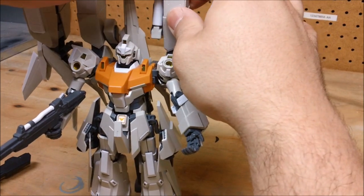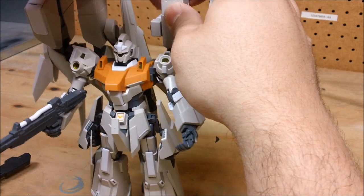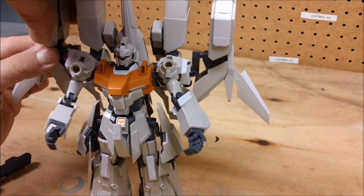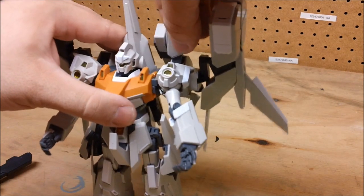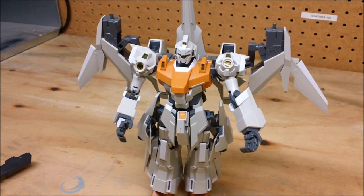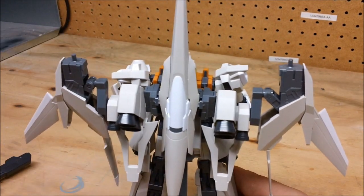That is the A pack option. The really cool thing is they also gave us the B pack — and how often does Bandai give us two kits in one box? What they almost always do is sell each variant separately — case in point the Strike, where you can buy it with the Aile pack or with the Sword and Launcher set. They could have given you everything in one box but instead make you buy two. They didn't do that here, so for once I'm totally pleased and shocked that they actually did that.